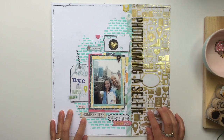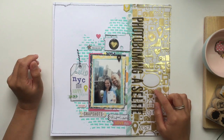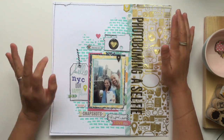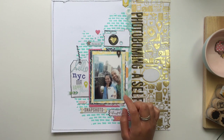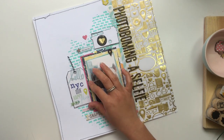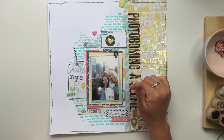This gold film piece — I believe that's the Studio Calico Amelia collection, I could be wrong, don't quote me on it. I liked how it has the globe, the geotag, the suitcases, the glasses, the phones, the laptops, and the pencils, because we were in New York City. I was on the rooftop of our hotel taking a selfie and my hubby decided to photobomb it.